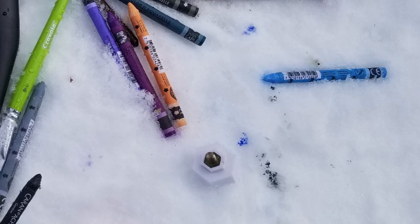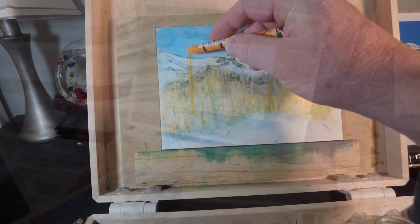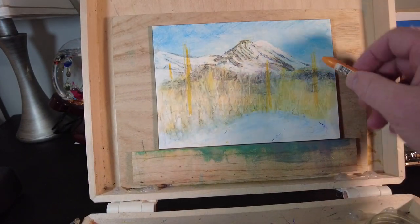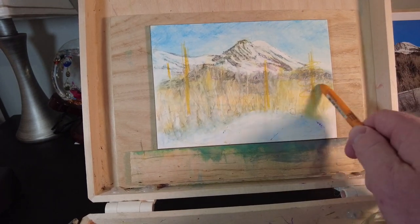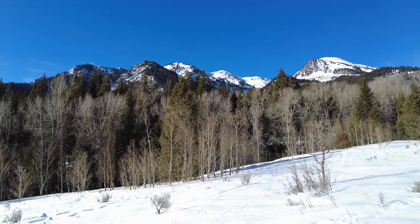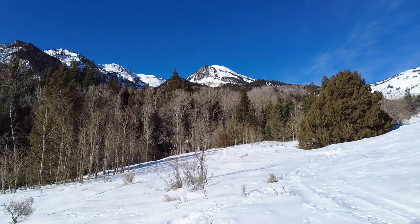It was a mess. Since the pastels are water-soluble and snow is water, they started to bleed. I decided to just clean up and get out. After I got home and dried things out I was excited to finish the painting. There's no rule that says you have to paint it all outside — I like painting inside and it helps me remember the experience. I obviously had plenty of video references of the place I painted, so I used those primarily, but I took some artistic liberties on that tree in the foreground on the right.